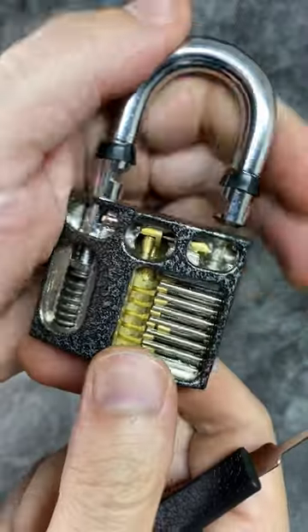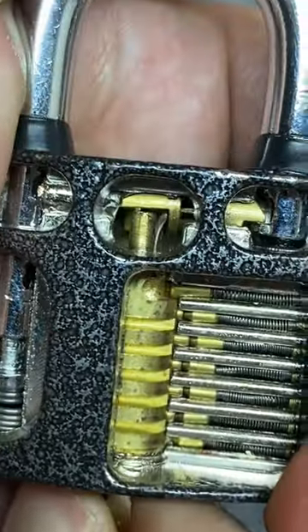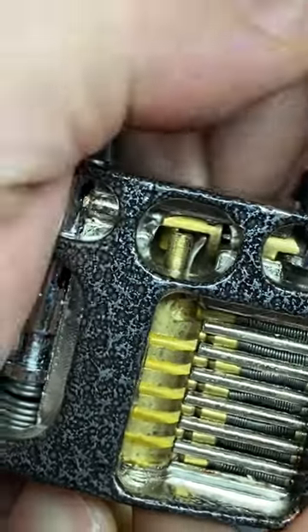Let's take a close-up look at that technique again where I slide the shackle pole out of the way. There we go.